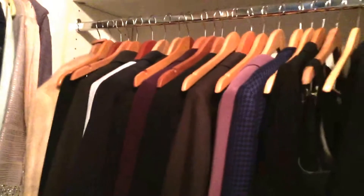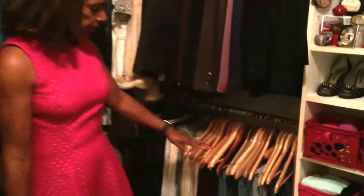Now if we go over to the other section, this section has some suits, and these are on the wooden hangers. Now at the very bottom here of this closet has wooden hangers with the everyday jeans that I have.